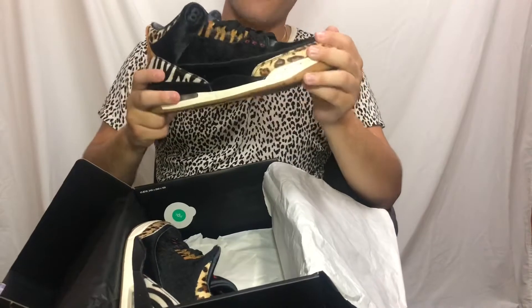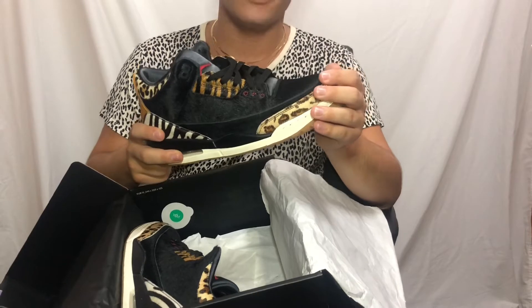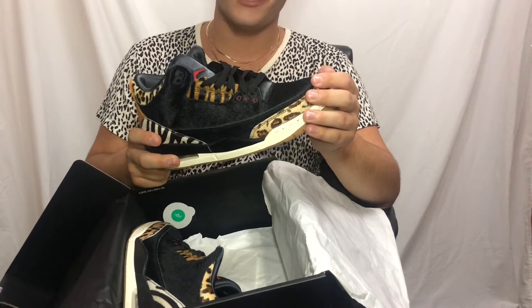The shoes go for pretty cheap on StockX — you can definitely get a pair of these for like $220 retail price, they're still at retail which is crazy. I think I paid about $170 when they first dropped, but I think they went back up to about $210 to $225 right now if you want to pick up a pair, which I highly recommend.